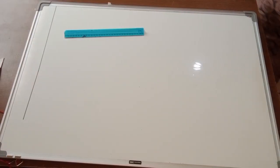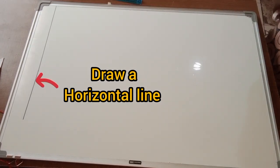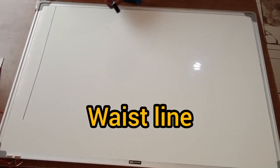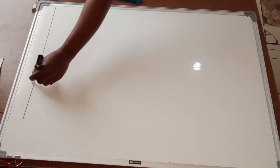The first thing you're going to do is get your pattern paper and draw a horizontal line across. This is going to be my starting point and also my waistline. I'll just label it as my waistline.